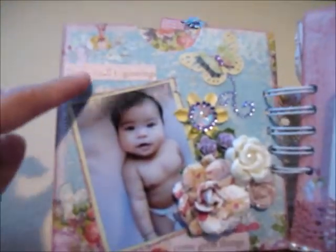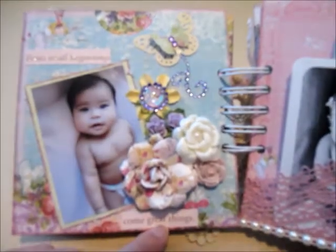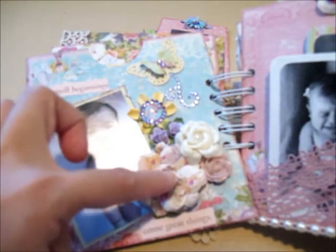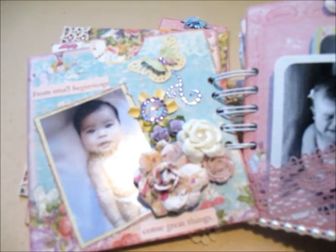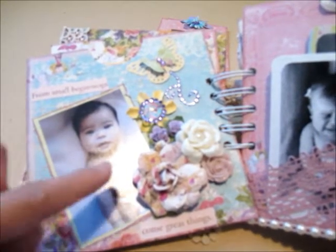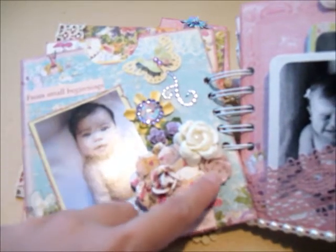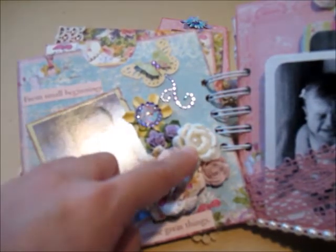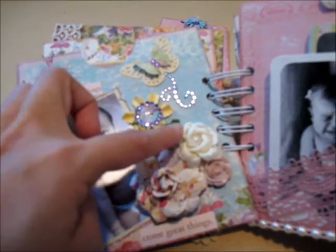There she is again — it says 'From small beginnings come great things.' I used my Martha Stewart butterfly punch here and another butterfly punch on top, with rhinestone bling on the butterfly. I also used Recollections bling, pebbles from the same paper collection, flowers from the same collection, a resin flower from Recollections, and some small Recollections rose flowers.